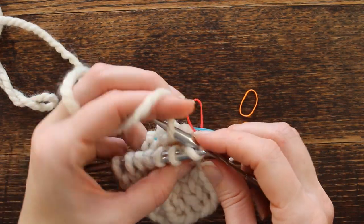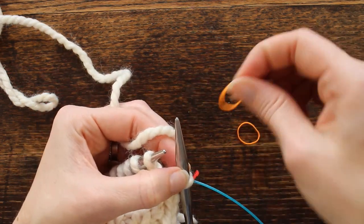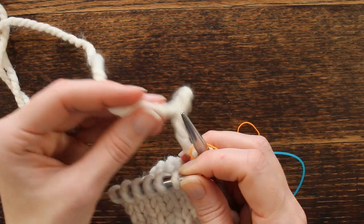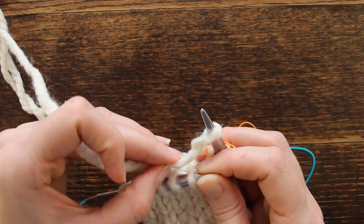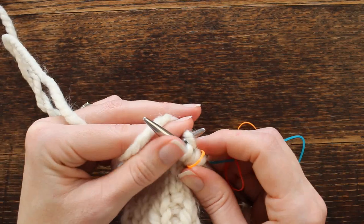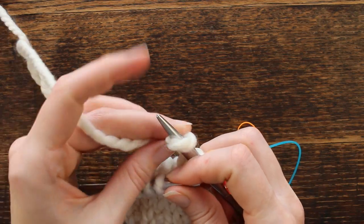On the first round of the thumb gusset, you're going to knit this first stitch, then place a stitch marker, and then increase one stitch. I use a backwards loop — just turn it, place it, and pull. So I increase one, knit one, and then I'm going to increase one more.